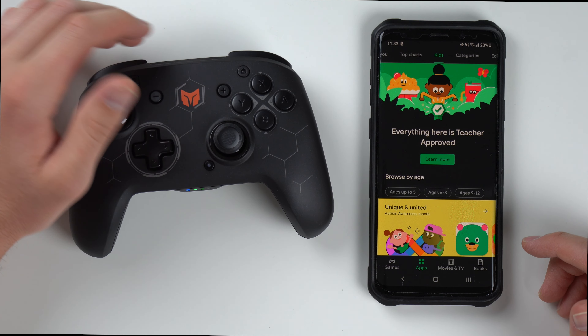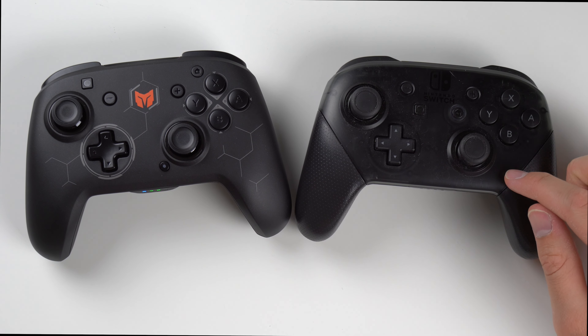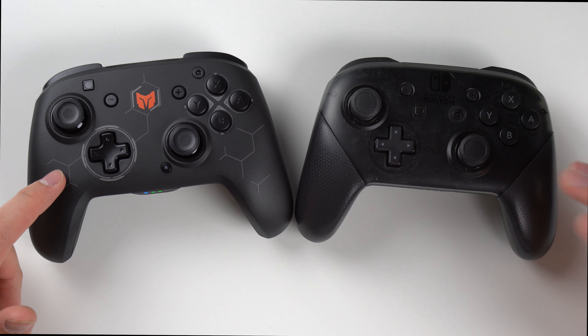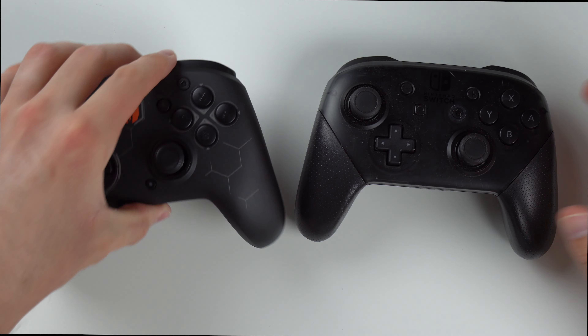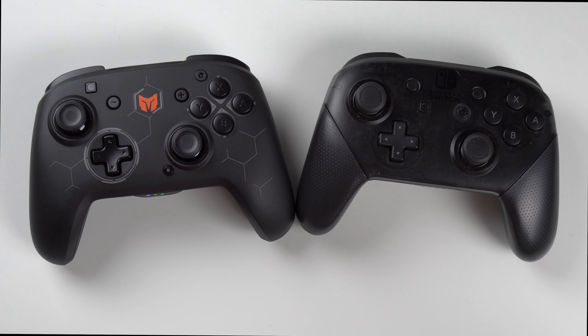All right guys, thanks for watching. Hope you enjoyed the video and hope it helped you out. As a last look, here's your Pro Controller, and here's your Elitist S controller by BigBigOne. I really don't have anything bad to say about it — it's pretty similar to the Pro Controller, minus the NFC, and it's cheaper as well. Plus it has these back buttons, which are like a game changer for games like Super Smash Bros where you can program some shortcuts. I'll throw the Amazon link down in the description if you want to check it out. I can't really say anything bad about the Elitist S — it works great, it's basically just as good as the Pro Controller but a little bit cheaper. You really can't go wrong with it. Thanks for watching guys, make sure to like and subscribe, and have a great day.